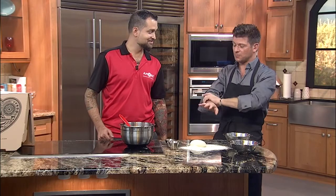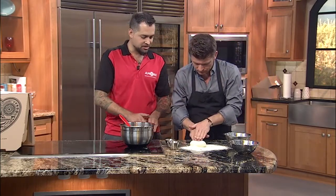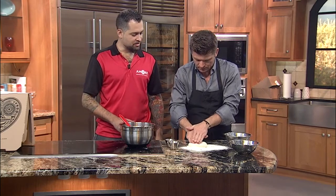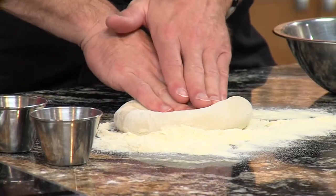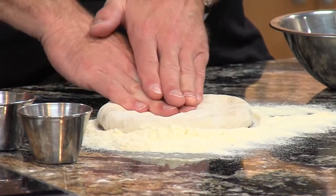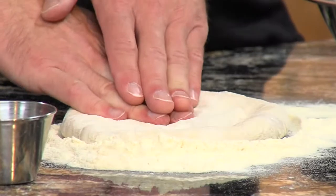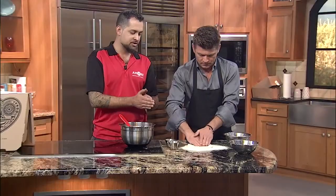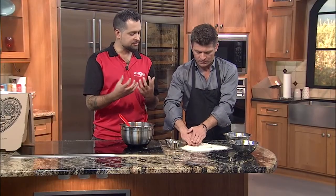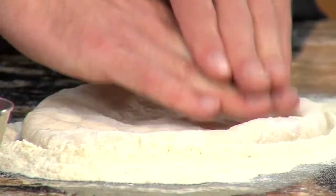So can you walk me through how to do this? Because if I can't spin it, I at least want to press it. What you're going to want to do is just starting right in the middle, just kind of pressing it out, and then working your way around a little bit in a circle. From that point, you just kind of stretch it slowly and turn it each way. Basically what you're doing is moving all the air from the middle of the pizza to the outside of it, so it gets nice and fluffy on the crust, and the middle stays nice and flat with the toppings on top.